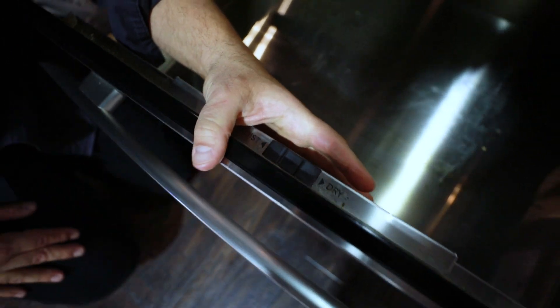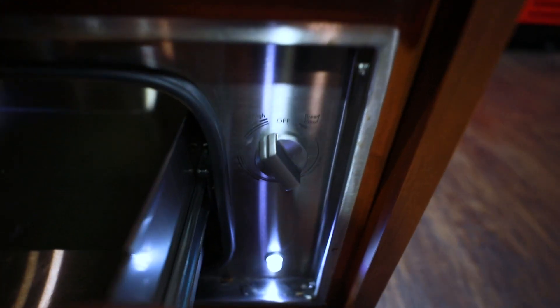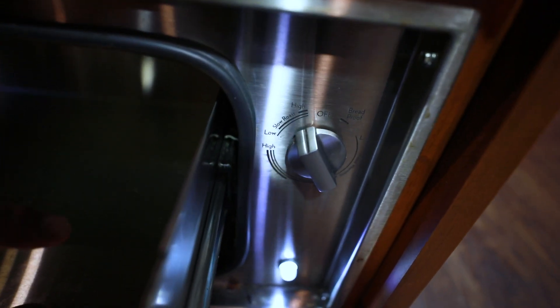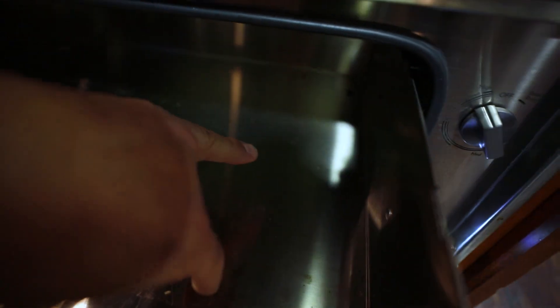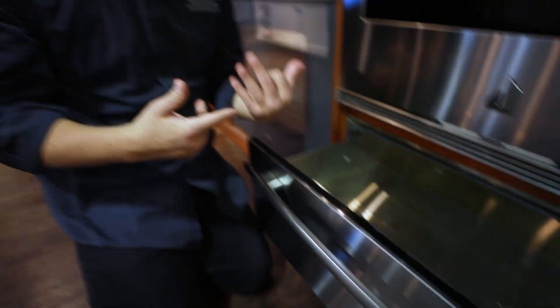Everyone has controls in a different spot. Here on Jenn-Air it's in the corner. So if we turn it on, we'll go right to high — probably about 200 degrees. There's an incandescent light on this one, but this is kind of where we want to slow roast and cook. At this rate, we can put ribs in here, wrap them, and kind of do some barbecue and smoking too.